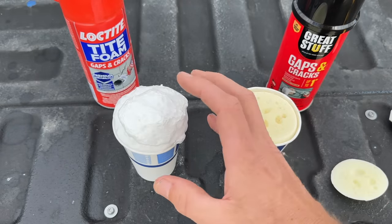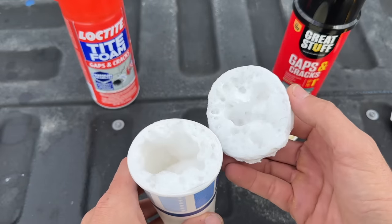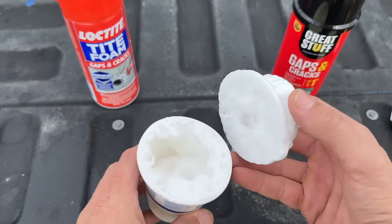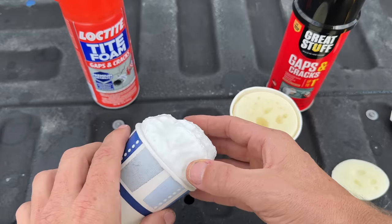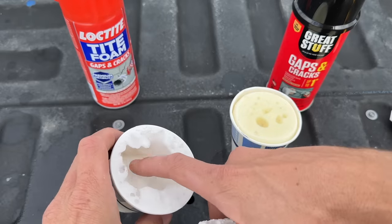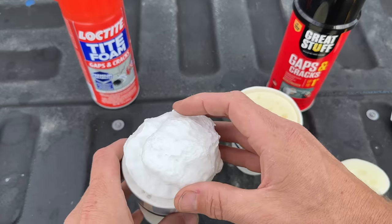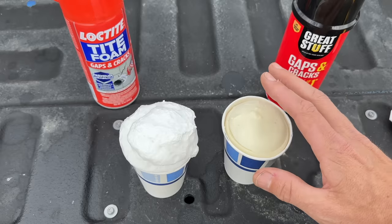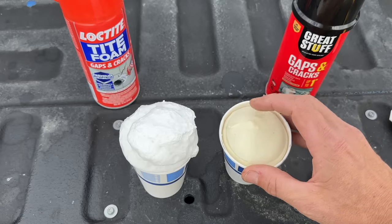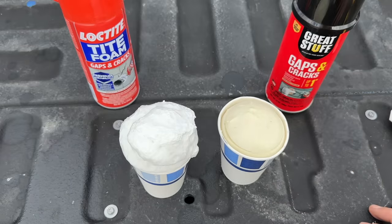And if you think the Great Stuff has a lot of voids, the Loctite had a massive void open up. If this were on a foundation and I cut it flush with the brick, I could have a massive void to fill again. That's why I don't cut off the expandable foam — instead, fill it about halfway so after it finishes expanding it's flush with the surface and you keep that solid outer layer.